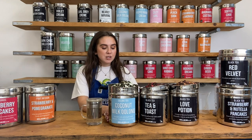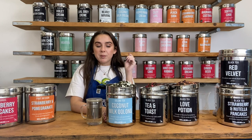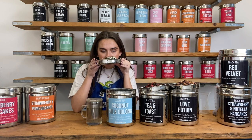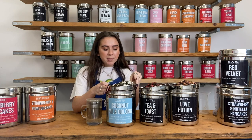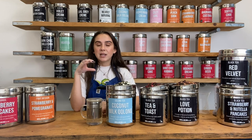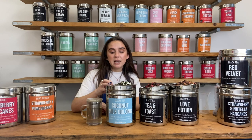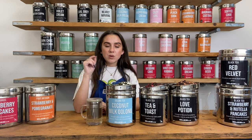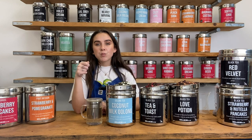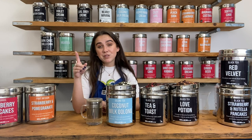Coconut Milk Oolong, as I've mentioned, is a really interesting tea. It's a Taiwanese oolong as its base and it also has coconut flakes and desiccated coconut. It's a pretty simple recipe but it smells unbelievable. Because it's a milk oolong — which sounds like it might have dairy in it but it actually doesn't — it just tastes really creamy and delicious without any dairy. Interestingly, one teaspoon of oolong tea you can brew six to eight times.